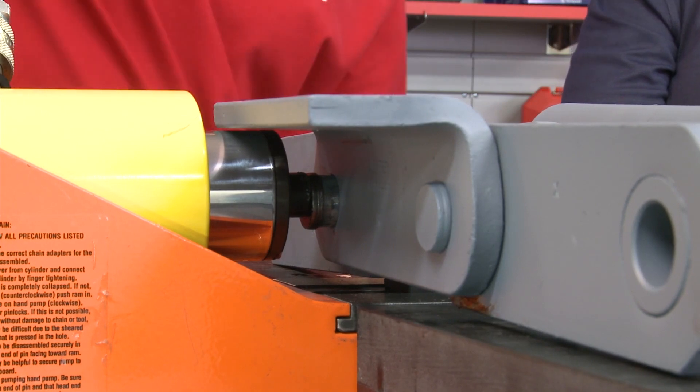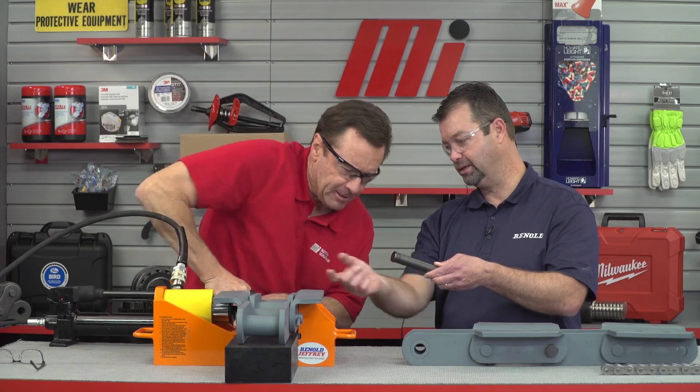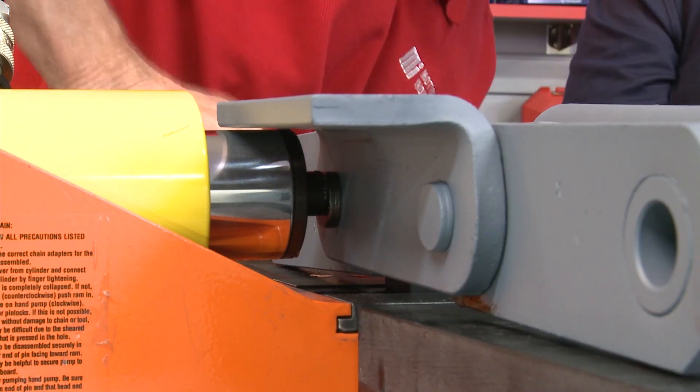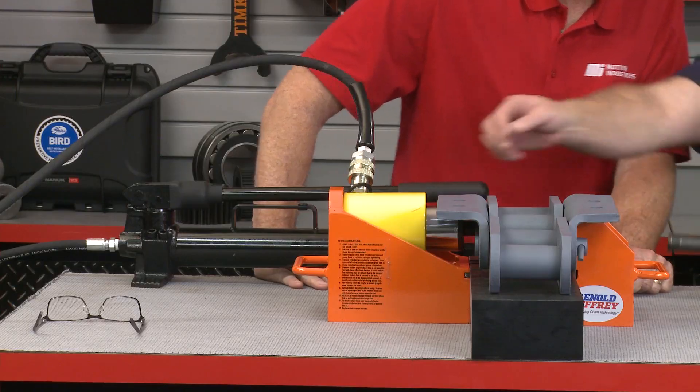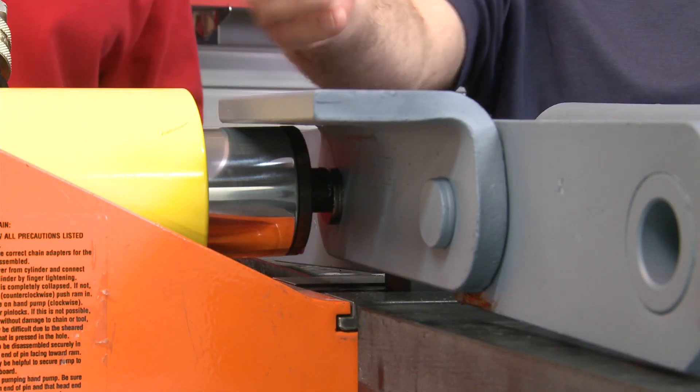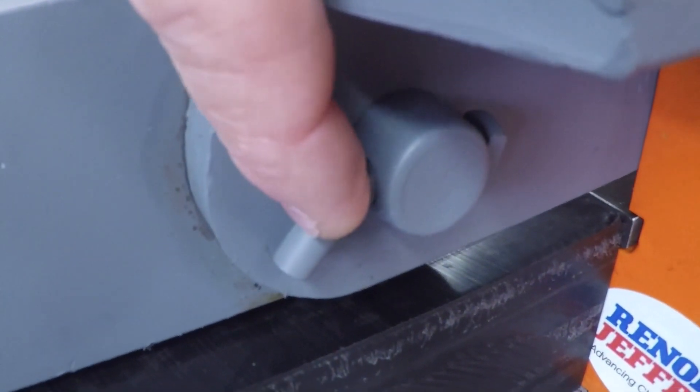What you want to do is press that pin in until you see it go all the way up against the surface of the side plate — you'll see the head flush with the edge of the side plate. You can look at both sides: on one side it's pressed up against the head of the pin, and on the other side you can see the cotter hole is clear through the side plate. Once you've done that and checked everything, take your cotter, put it in, bend the leg of the cotter, and you've assembled the chain properly — safely and correctly.